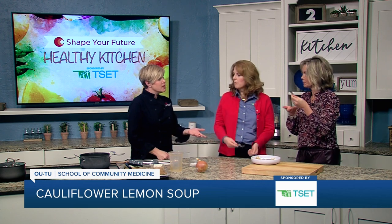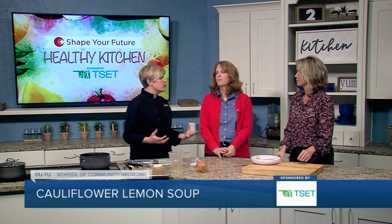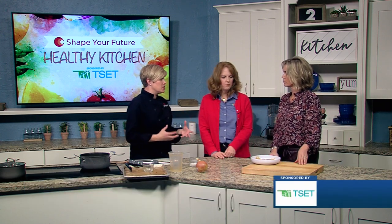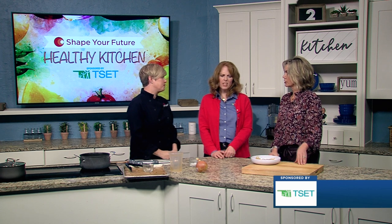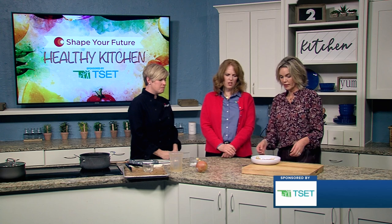The other thing that you could do is add a can of white beans to this. You could stretch it a little bit and it just gives it some more protein and fiber, making it a little more filling — and it adds a smoky lemony flavor. Very good.